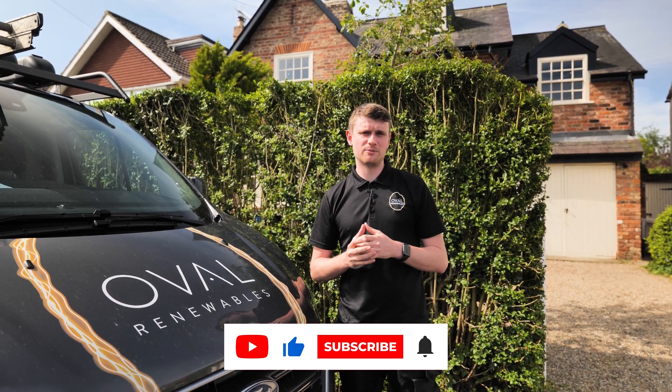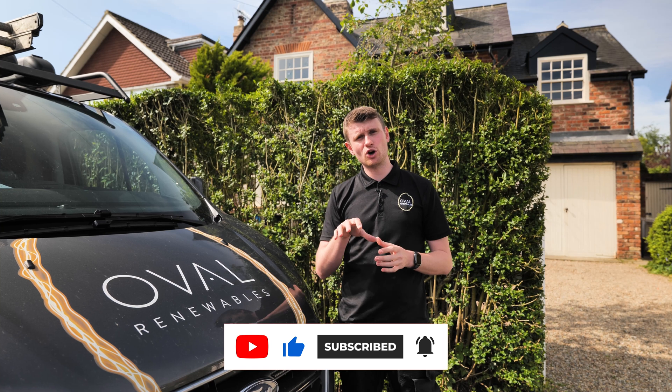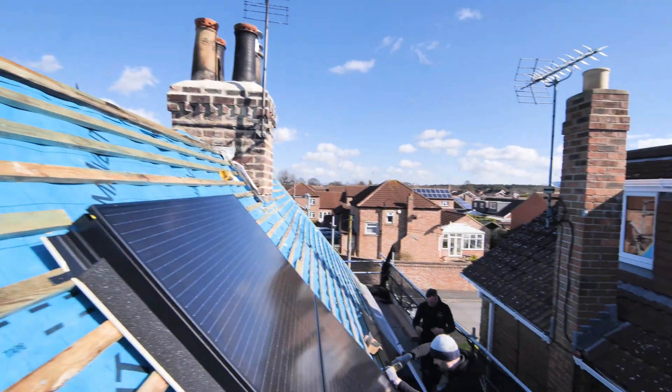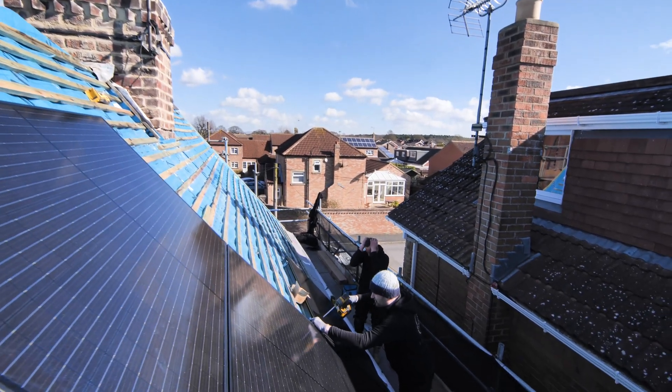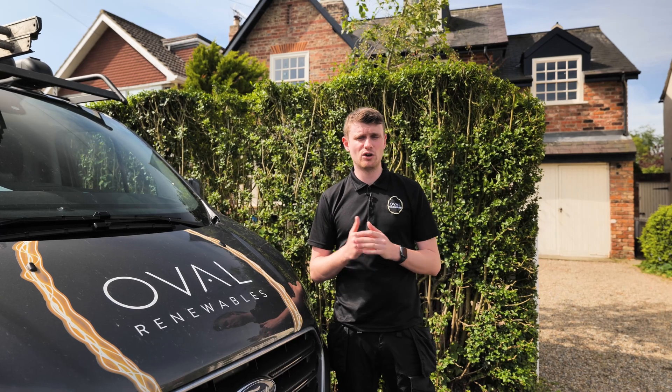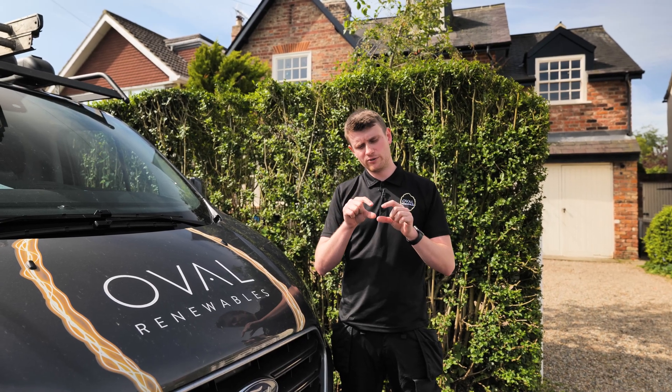With the Viridian system, we fit the panels on top of a re-felted, re-battened roof — that's the point we come in, so no slates or tiles on the roof. We come in with the panels, put them down onto the roof, and fix them to the batons and the rafters.